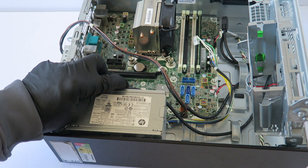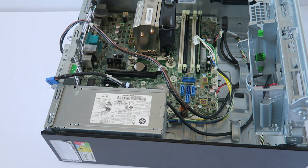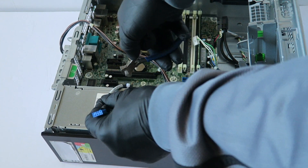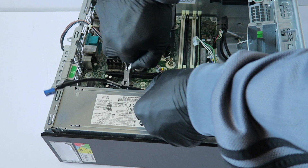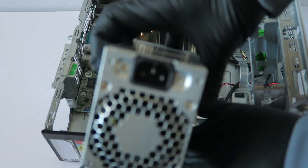There's a wire tie here that holds a wire, so you have to cut it — use pliers to cut the plastic wire tie. Now the power supply is removed.